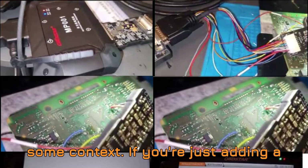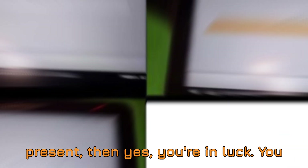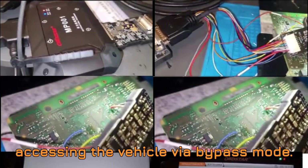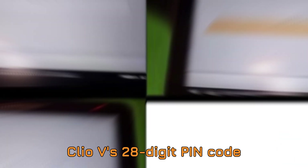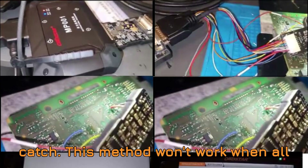Let's start with some context. If you're just adding a key — meaning at least one key is still present — then yes, you're in luck. You can use the 16-plus-32 gateway cable and add a new smart card by accessing the vehicle via bypass mode. This process works reliably. It reads the Clio 5's 28-digit PIN code and lets you program a new card without issue through the gateway.